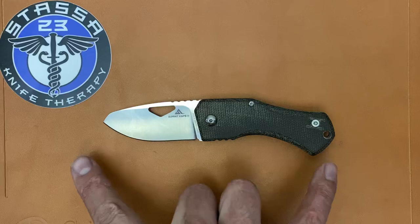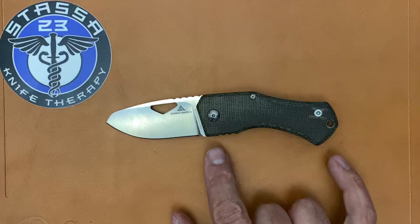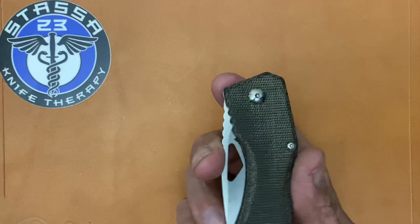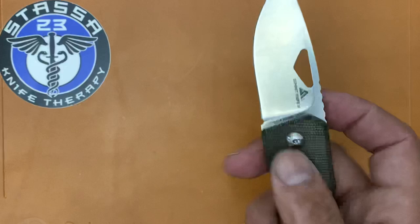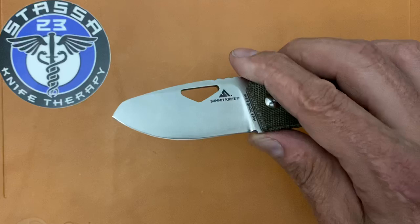Specs: six-inch overall length — a nice compact, lightweight EDC. You have a 2.5-inch blade length, so it's going to be legal in a lot of areas. Three-inch grip area. A slim 0.41-inch thickness in the scales. Width in the closed position is 1.39 inches, so not bad at all. Blade stock thickness is a pretty hefty 0.137 inches, and the behind-the-edge thickness averages around 19 thousandths with a 22-degree-per-side edge bevel.